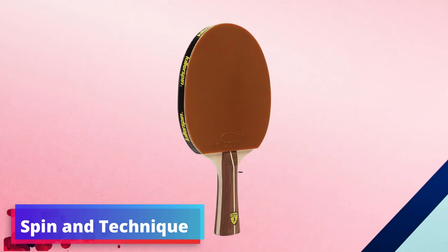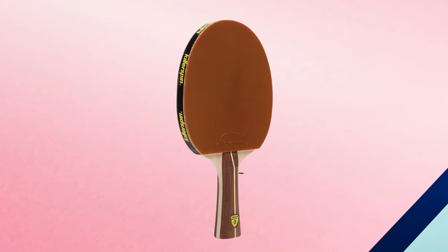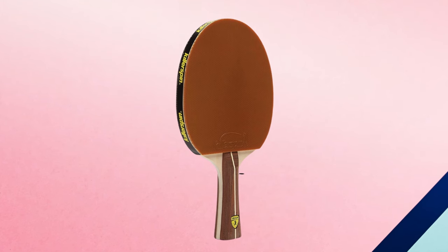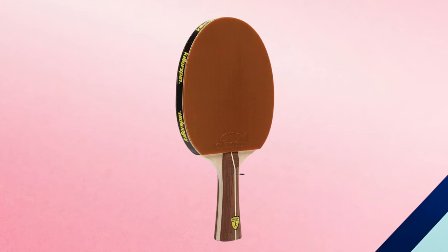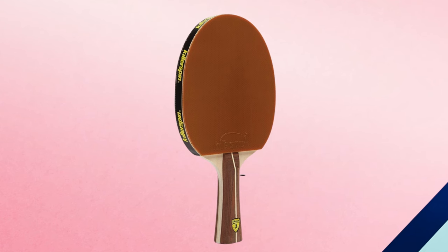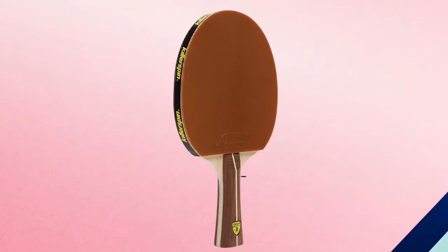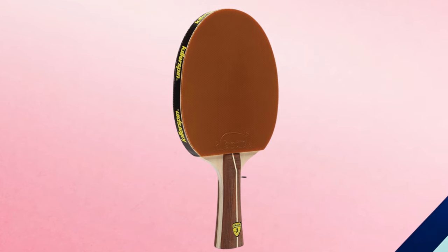Spin and technique: for those eager to develop a competitive edge, the Killer Spin Jet 200 does not disappoint. The paddle's balanced weight distribution leans into producing a noteworthy spin, propelling novices into technique exploration. Whether it's mastering the art of topspin or undercutting with finesse, the Jet 200 sets the stage for you to impress and intimidate across the table.